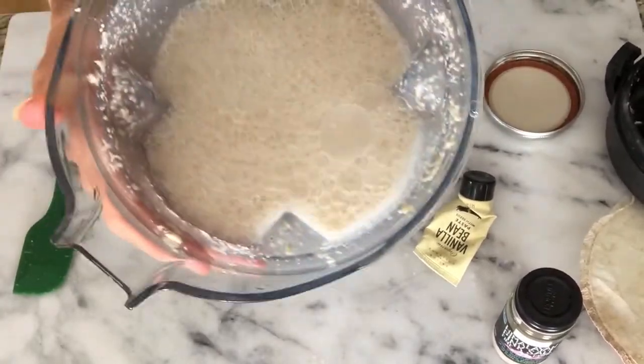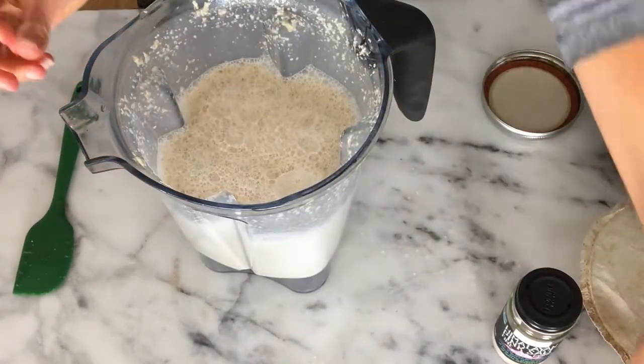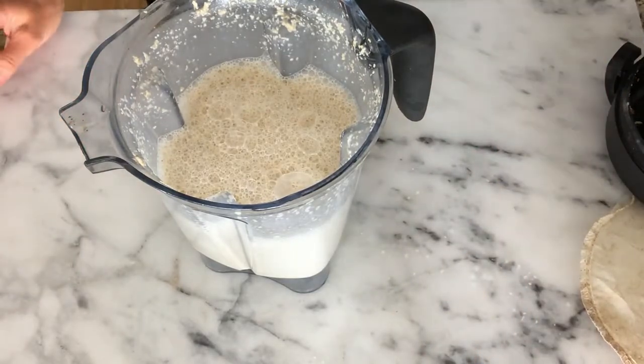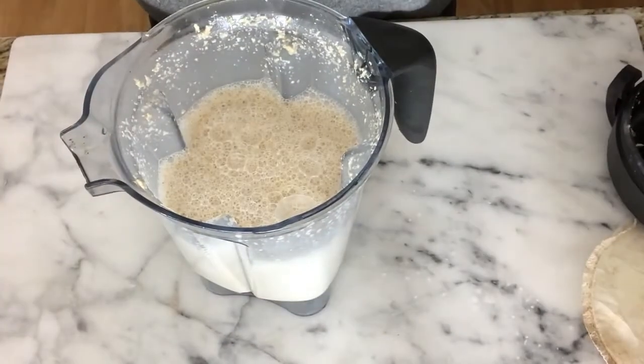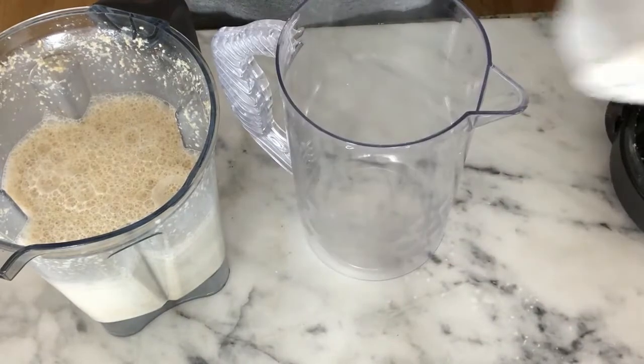This is what it looks like just after blending. You could drink it like this, but it will be a little gritty. Since we're putting it through a bottle, it needs to be a thinner consistency so it goes through the little holes of the bottle.